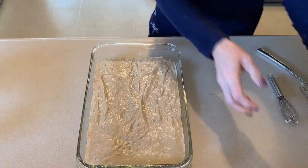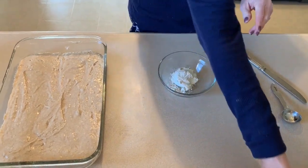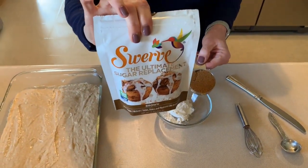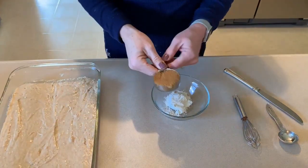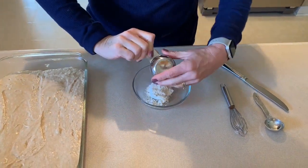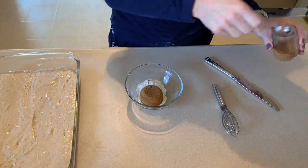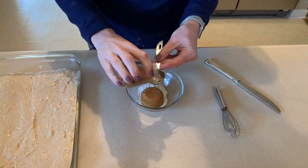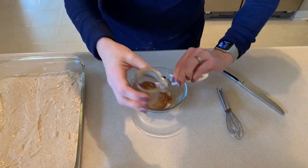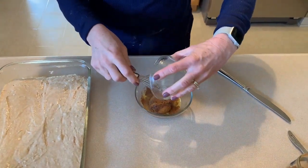Next we need to mix together the cinnamon swirl topping. We have two tablespoons of flour, a quarter cup of the Swerve brown sugar, and then a tablespoon of cinnamon.